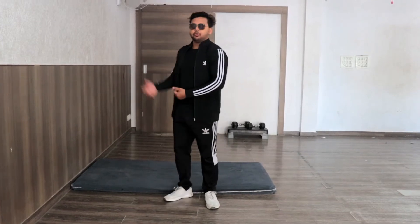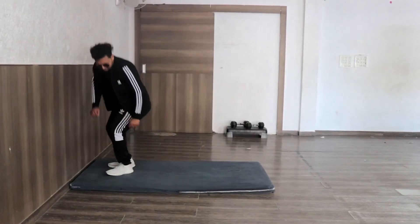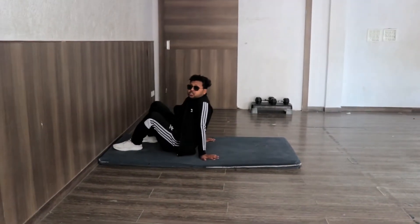Guys, first of all, we will do the walkover with the ball. How do we do it? You will be able to get into a bridge with the help of the ball, so that you will not be afraid of any injury.